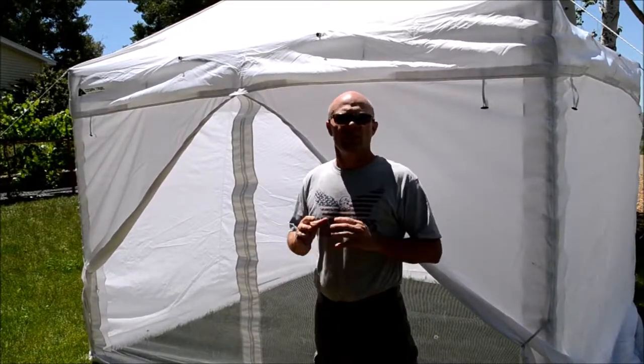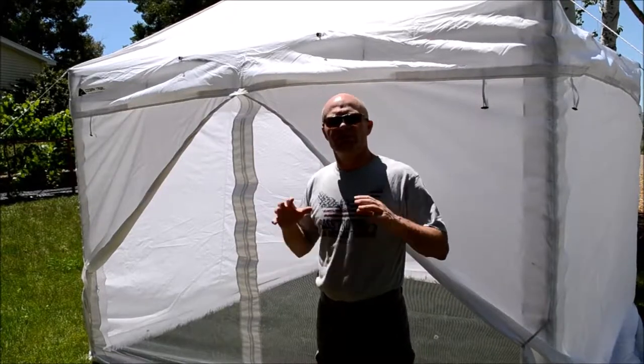The next big question was could I use the bug screens in concert with my solid sidewalls? The short answer is yes — maybe not ideal, but yes I can.